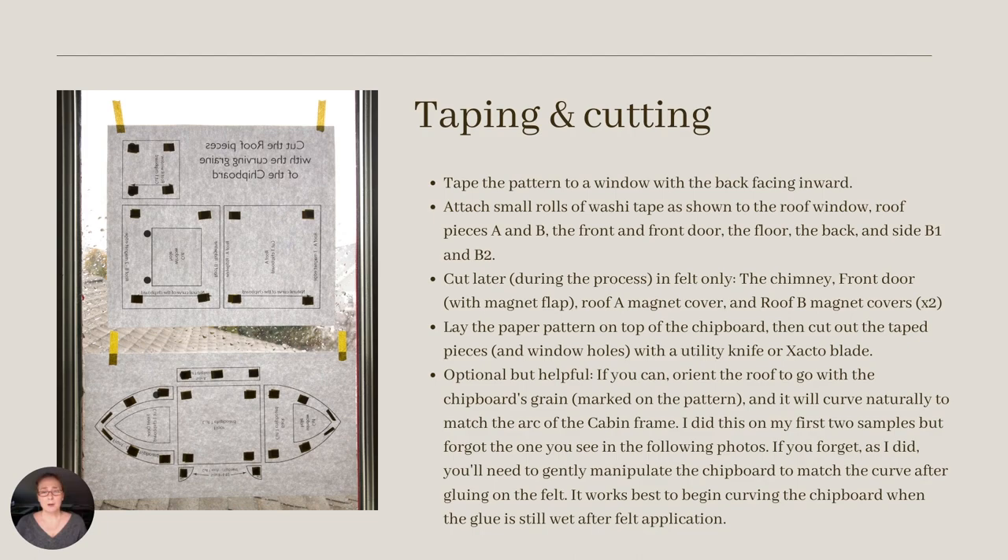To prepare the pattern for the chipboard, I taped the back sides of the pattern pieces, using a window as my light box.